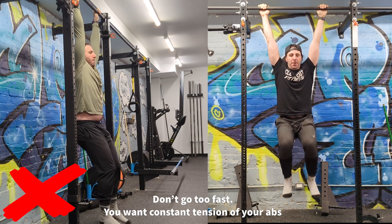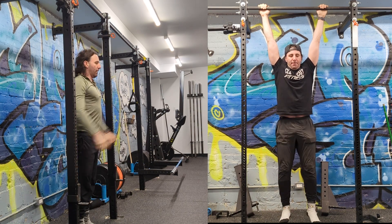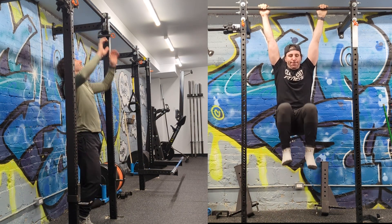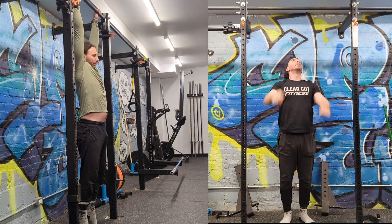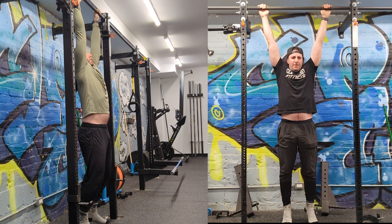Having said all that, I don't actually like this exercise as a dynamic core exercise. This is because raising both legs at the same time causes your hips to rotate in an unfavorable position. You might even feel your hips make a popping or clicking sound as you raise or lower.